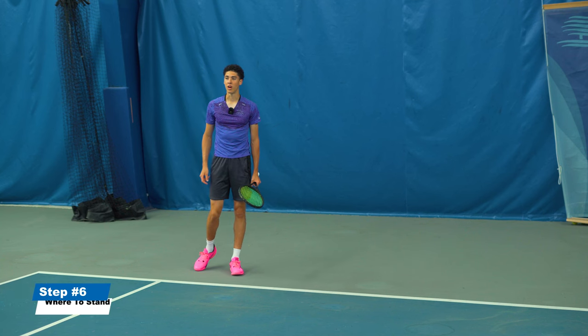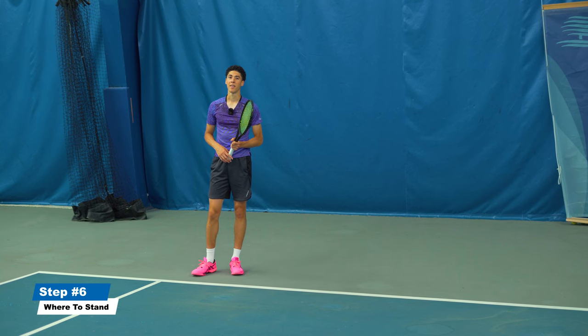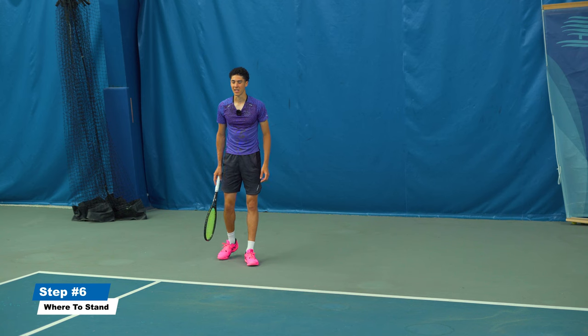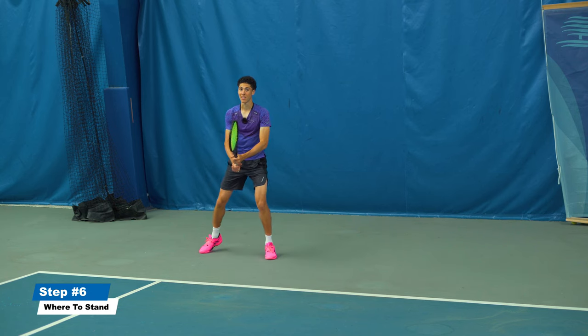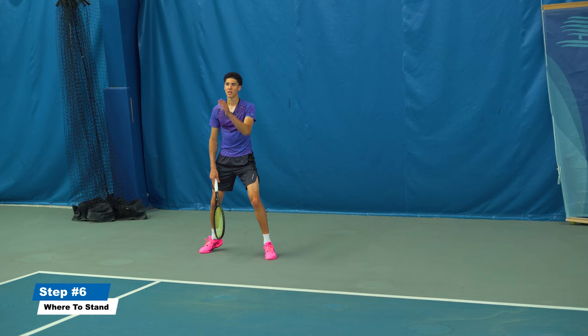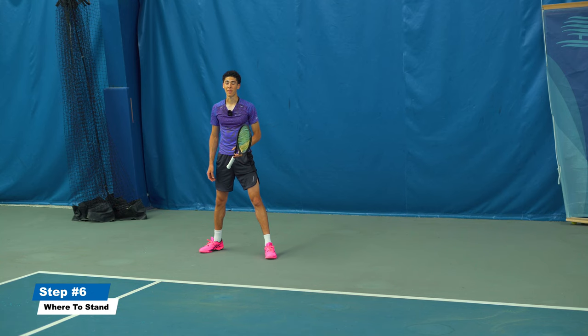Where should you stand on the return? You need to understand the triangle of possibility — I'll have a video on that. Essentially, you want to get close to around this line, align your chest with the server as a rule of thumb, and place yourself in the middle of the best shot the server could hit left or right. You'll be able to read the toss from this position.